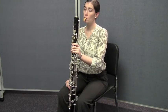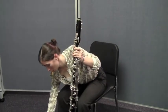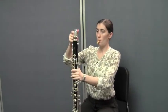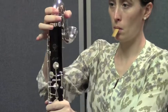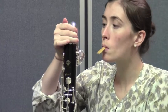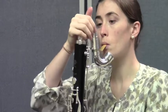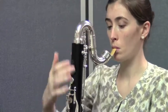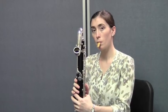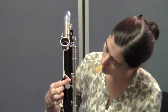Now, finally, when the bass clarinet is secured with the floor peg on, Caitlin's going to take the neck of the bass clarinet and attach it to the upper joint, again using that gentle twisting motion. She places it straight in to the upper joint, then aligns the neck so that it really lines up with the register key on the back of the bass clarinet. She's going to turn the bass clarinet around so she can show you that alignment. See how that's nicely aligned with the register key? Good — it's nice and aligned.